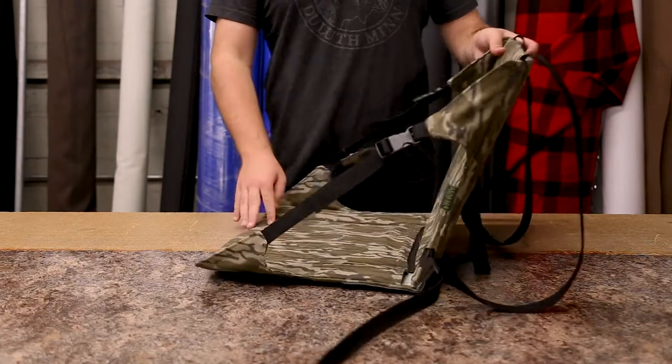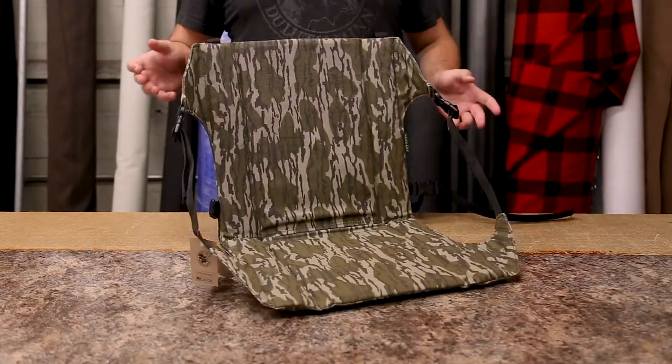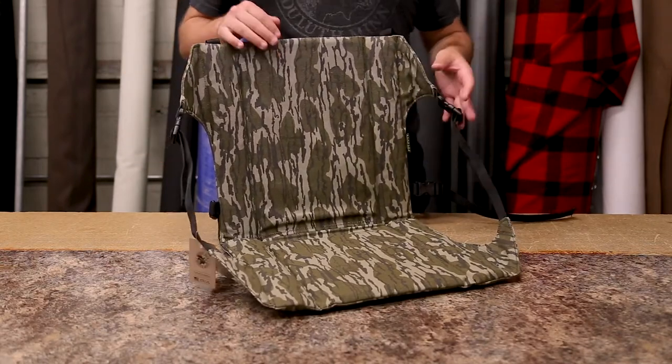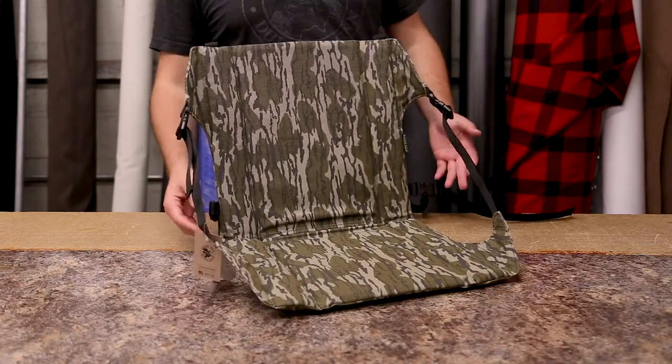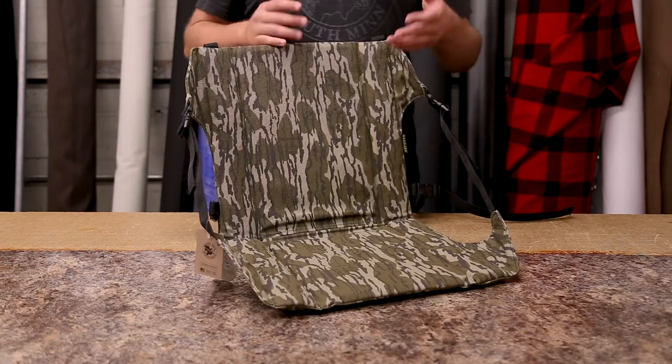Although this was designed for the turkey hunter and it is great for that, it also has several other uses. It's a great stadium chair. For a lot of football games, other sporting events, concerts — that kind of thing — you don't always have a back to your chair.